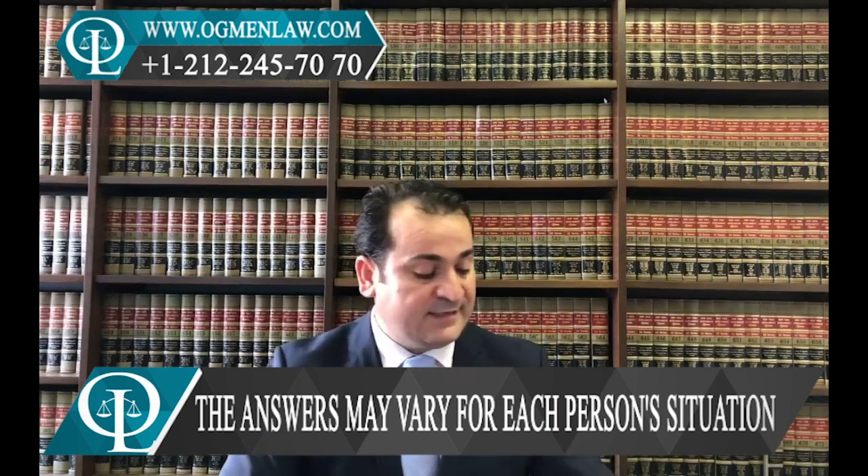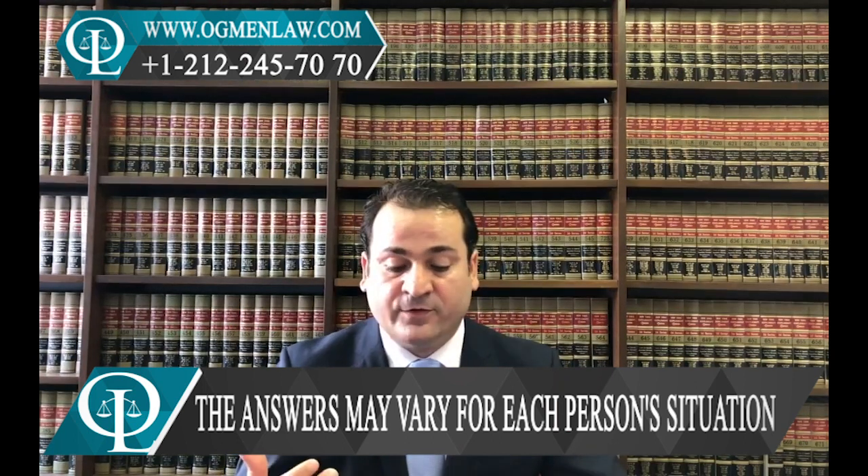If the beneficiary is a married son of a green card holder or a US citizen, it makes some difference. Let's assume you're a US citizen and you want to know how long it will take for an immigrant visa petition to be completed for your married son — this falls under the F3 category.